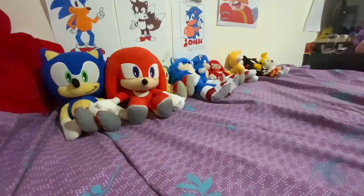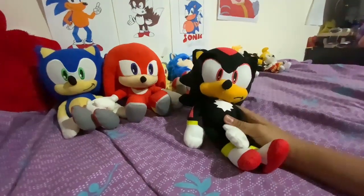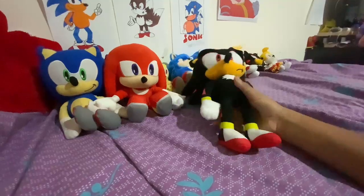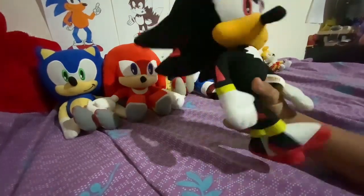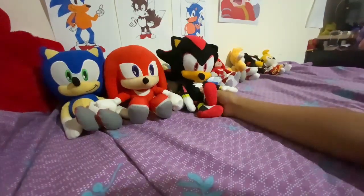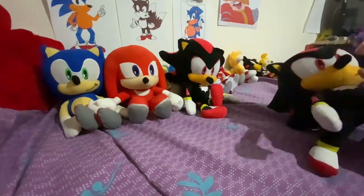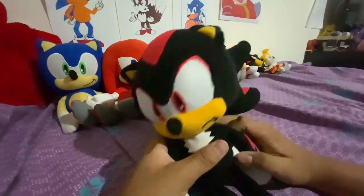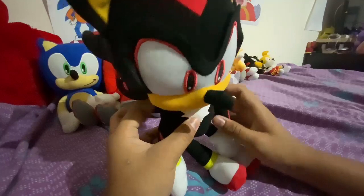Then the Toy Factory Shadow. I actually got two Shadows. This is the weirder-looking one. Looks kind of cool — the feet kind of look like he's in an Egyptian hieroglyphic or something. And the other Toy Factory Shadow has a way better face, but the arm is kind of wonky.